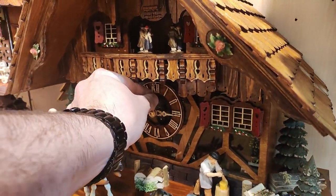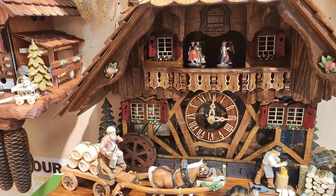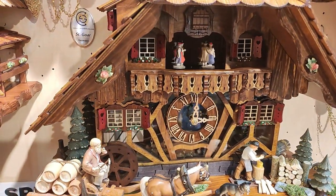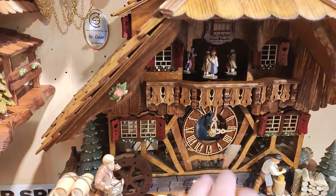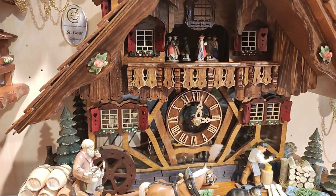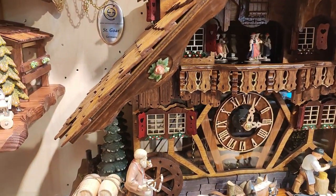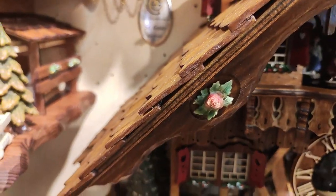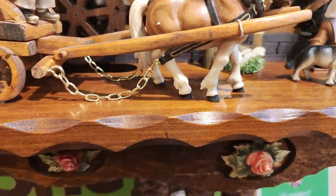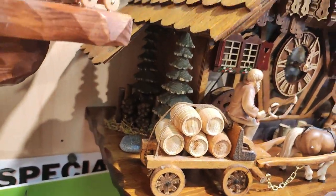I just turn the clock on for you. The wood chopper is the moving part. The dancers go together with the water wheel. The music of course alternates — it plays two tunes. You even have very nicely hand-carved roses here, also down below. A lot of carvings on the side. It's a very nicely detailed cuckoo clock.